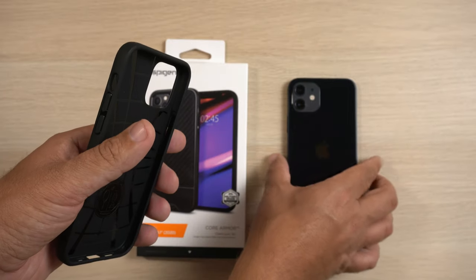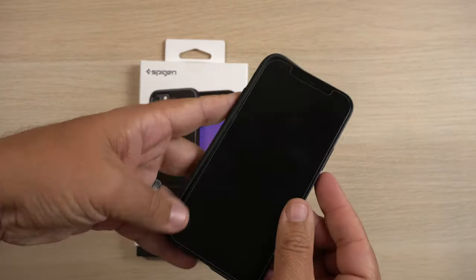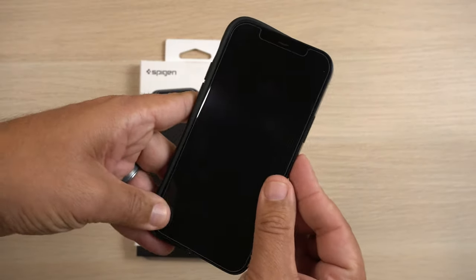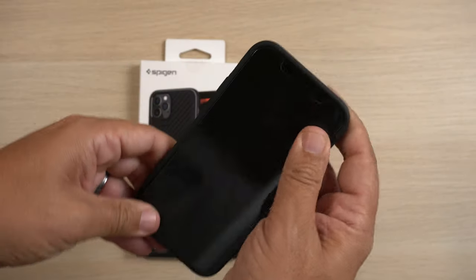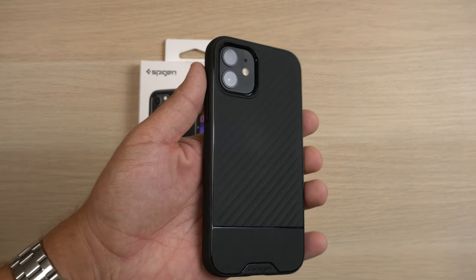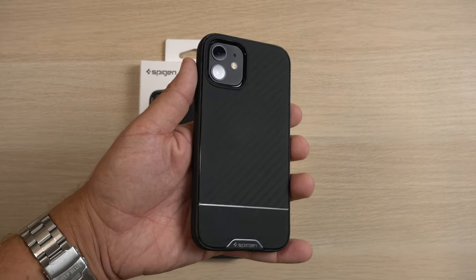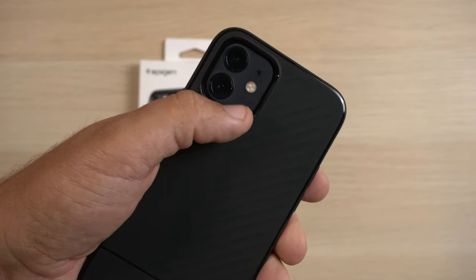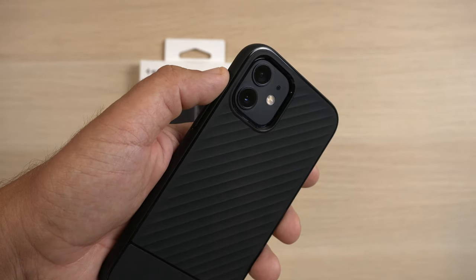Let's go ahead and grab the phone and slap it on. The way I usually put my cases on is I start with the bottom and the top left corners, put those in, and then push down so the button slides in and we're good to go. There is the case on the phone — it looks really good. I really like the look, especially with the color of the black camera bump. All these different shades of black just look really good.